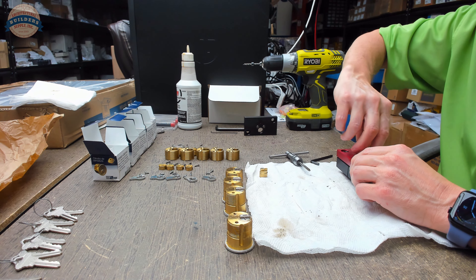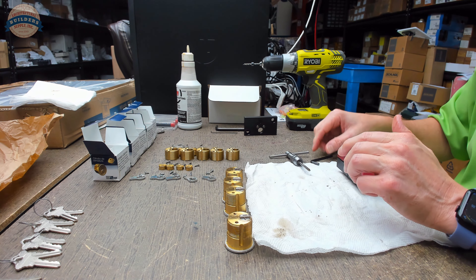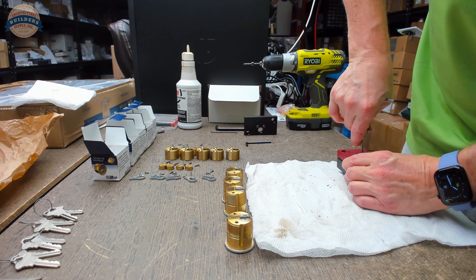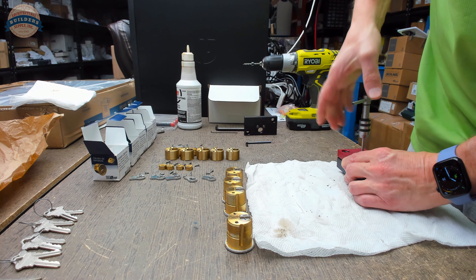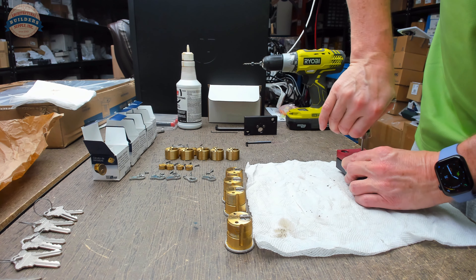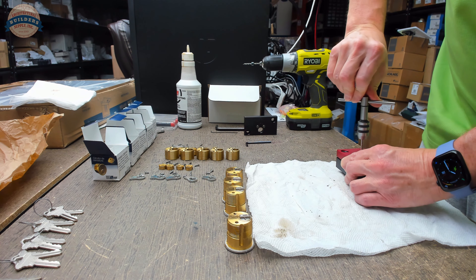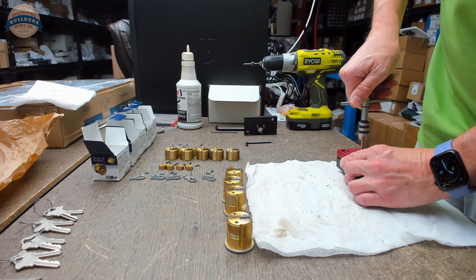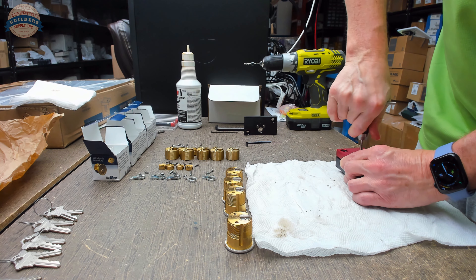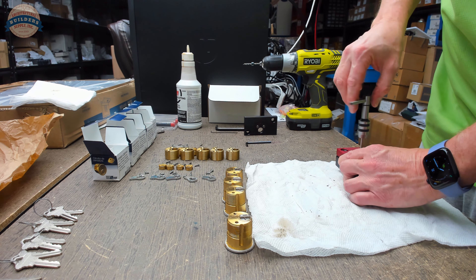Kewanee did an interesting thing: every time they loaded a truck, they took a Polaroid — literally a Polaroid that comes out the front of the camera — and put it with the file, because freight damage was and is an epic issue. If material showed up destroyed, they'd pull out that Polaroid and say: it didn't leave here that way. We actually do that now as a rule on shipments of high value or those going international. I would encourage you to do the same.